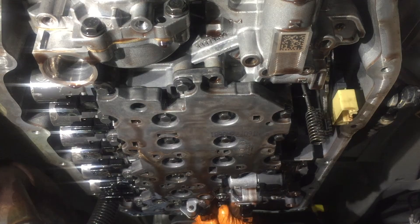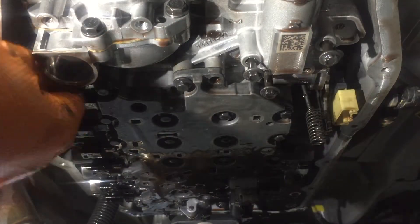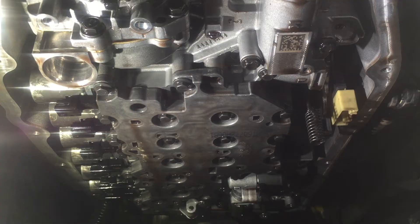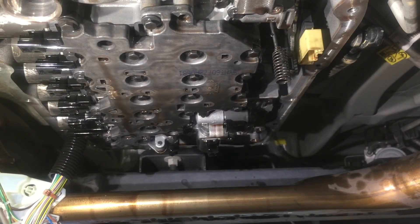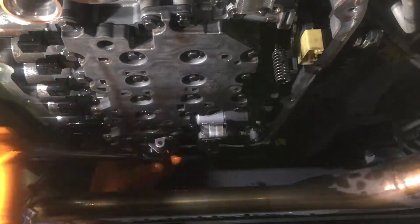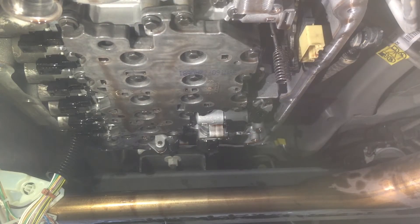Start all the remaining bolts by hand. Here I'm using a power tool just to run the bolts up — I'm not tightening the valve body yet. Torque all bolts in sequence at 80 inch-pounds. After they're all torqued to 80 inch-pounds, go over them a second time in no particular order, just to make sure they're all at 80 inch-pounds.